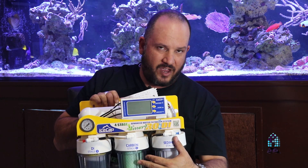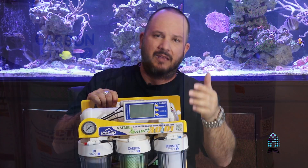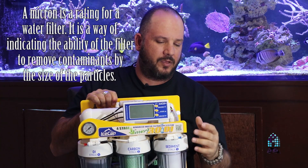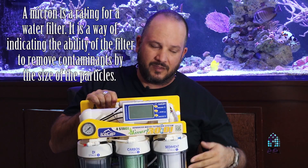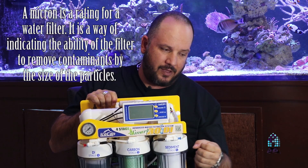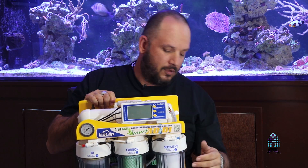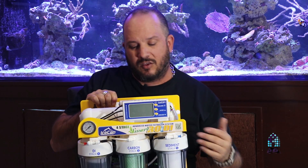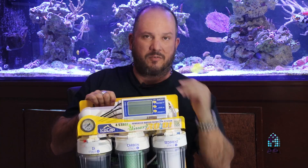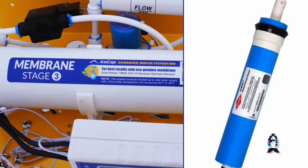From stage one it goes to stage two, which is your carbon filter. This one comes in a five micron. What's a micron? A micron is the size of the opening that the water has to go through — the smaller the opening, the smaller the particulate that will make it through. So we start with a really small one micron, then step up to a five micron carbon block, and from there go to stage three, the membrane.